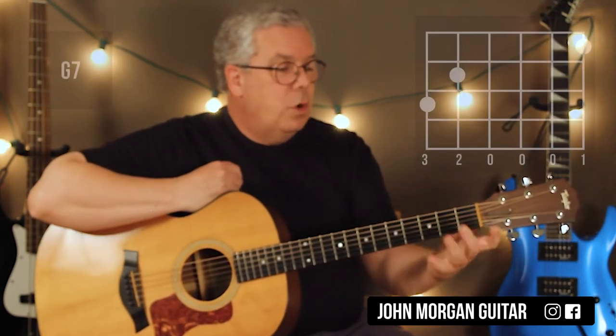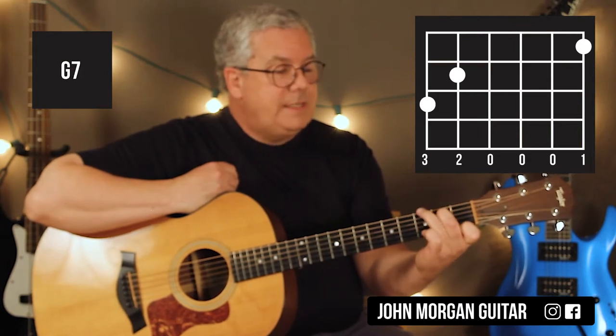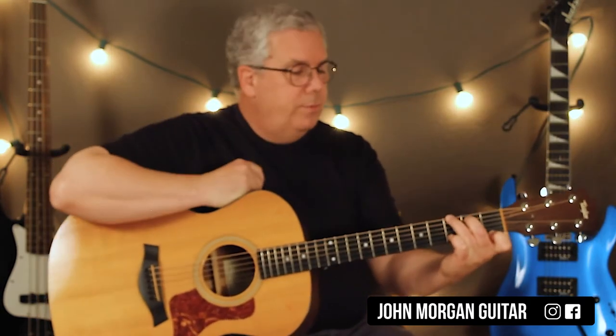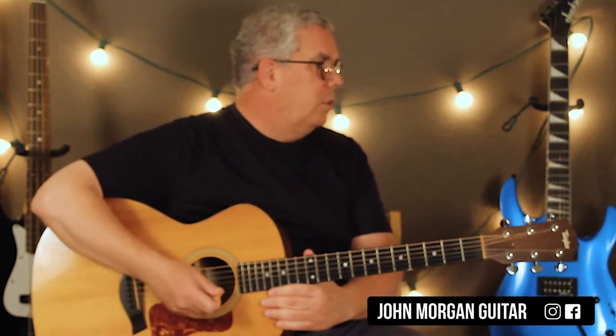And then there's a G7 chord in there too: 1st string, 1st fret; 5th string, 2nd fret; 6th string, 3rd fret. You can do a G chord if you can't do a G7 or don't want to bother — a G chord will do. G7 just pulls it a little bit more towards a C chord.